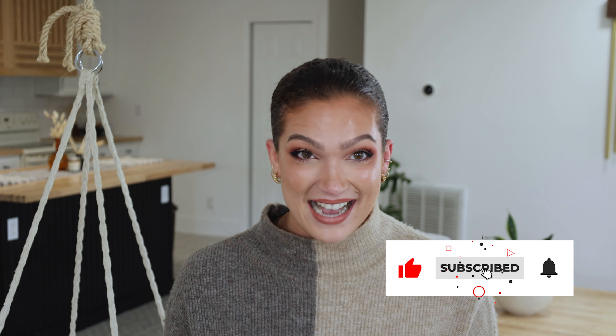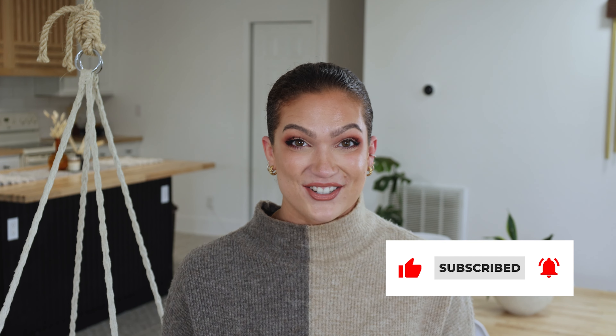You guys, textured sleek buns — where are they? I have looked at so many sleek bun tutorials and I have yet to find one for textured hair. So here it is. I am here to fill that void for you guys, so stay tuned and learn how I do this beautiful sleek styled bun for textured hair.